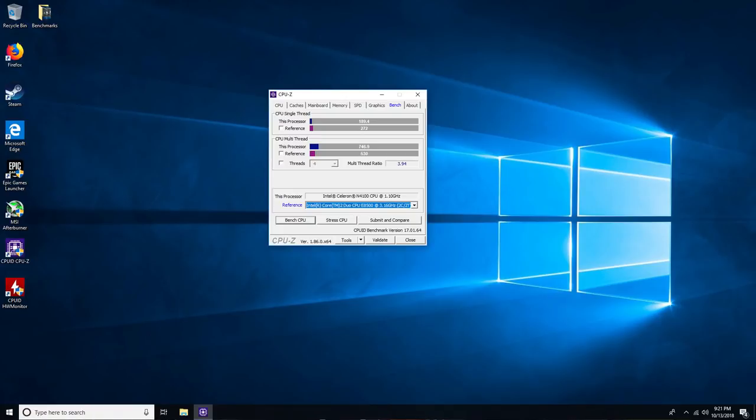Old Core 2 Duos are still beating it in single-threaded performance, most likely due to the clock limitation. However, it does come out ahead in multi-threaded, which is pretty cool. Technology has advanced so far that it's incredible what you can get out of such a low-power, silent device.